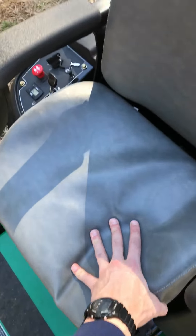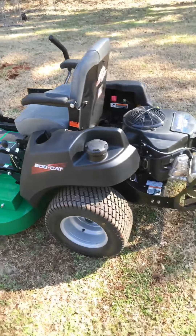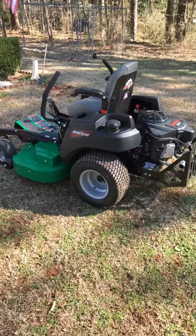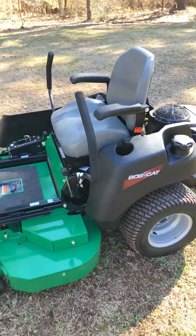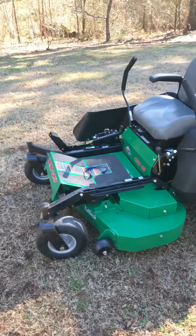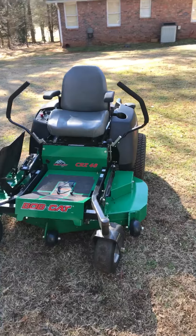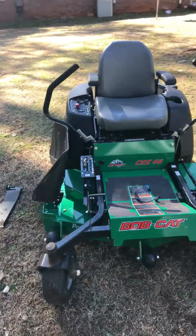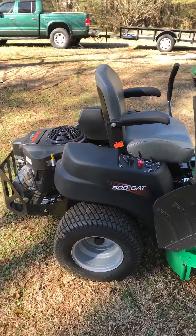It's got armrests as well as a pretty comfortable seat. Right now, I'm in love with the mower — I think it's well worth $4,000. I intend to put it to pretty good use this year whenever the grass starts growing here in Georgia. But that's pretty well it. If you've got any questions or anything to comment, just comment below. And that's my Bobcat CRZ48.